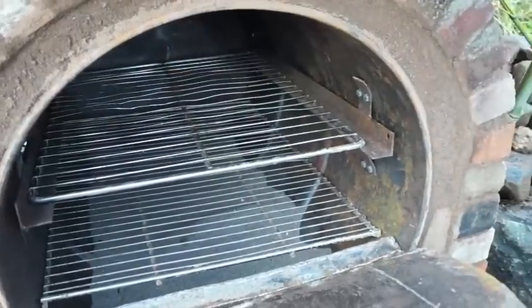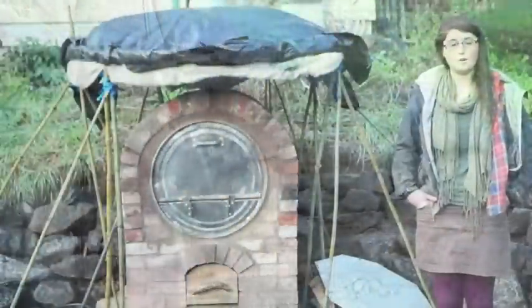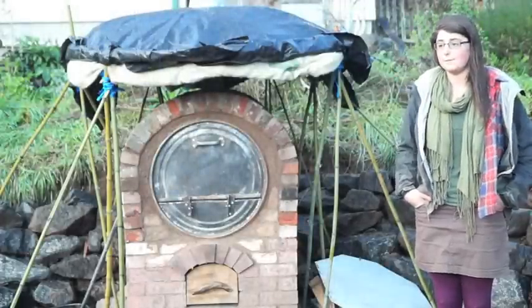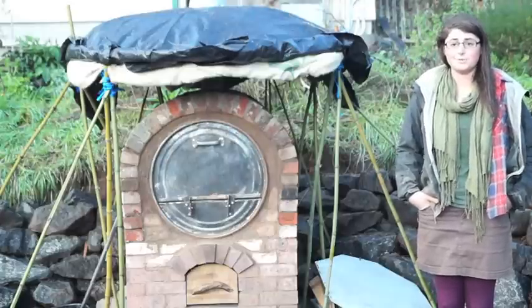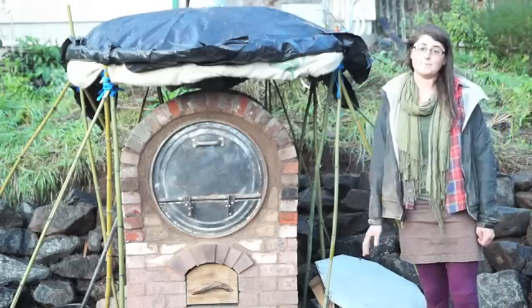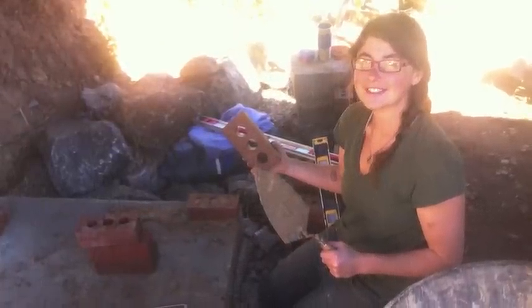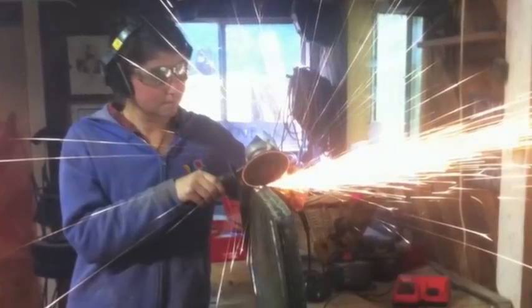I decided to take on the oven because I'm really interested in home heating systems and cooking systems. I think it's really important for people to be able to cook and heat their homes, hopefully not using propane. And I wanted to experiment and develop my skills specifically in bricklaying and metalwork with heating and cooking in mind.